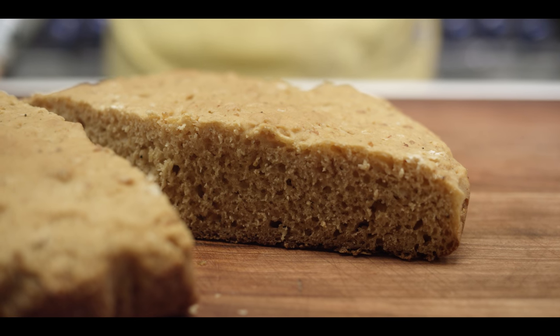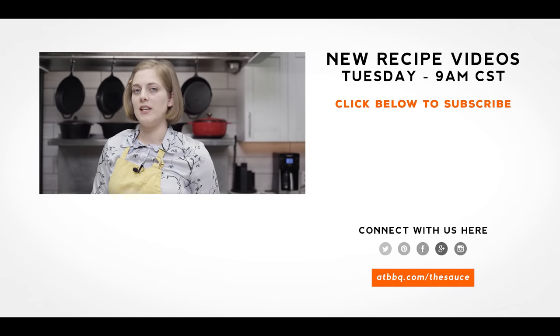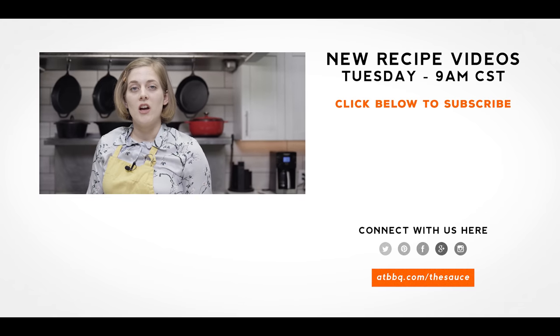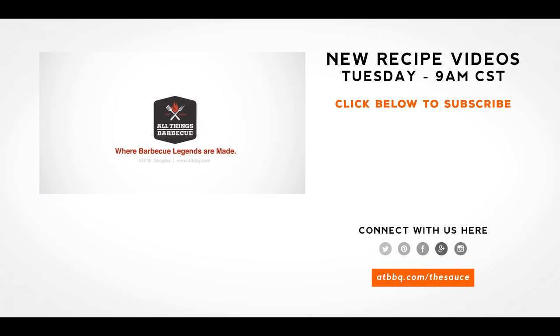That was a fun little experiment. I think I'm going to probably continue using the Bean Buddy instead of ketchup in the future — you just get a lot more flavor. I'm definitely going to add some other inclusions, but it's a really great base recipe if you've got limited ingredients and sort of limited baking experience. If you want to check out some more bread recipes, head over to ATBBQ.com/the-sauce to see all the cool breads we've made in the past, and check out any of the products we used today at ATBBQ.com — All Things Barbecue, where barbecue legends are made.